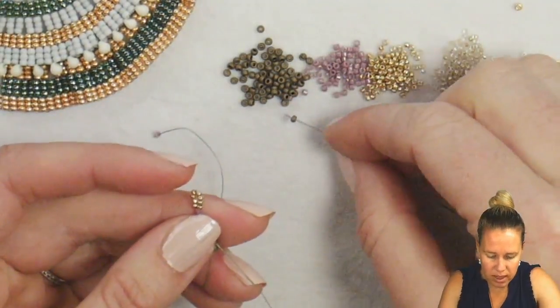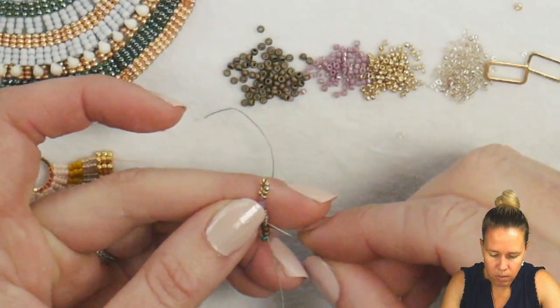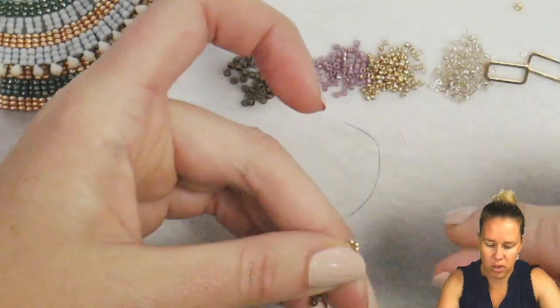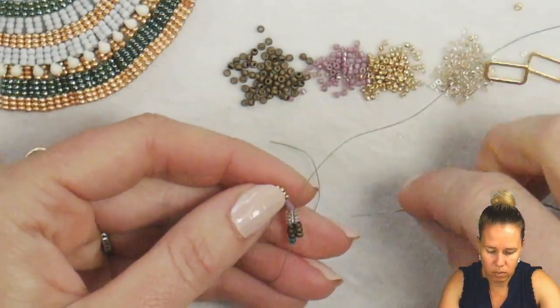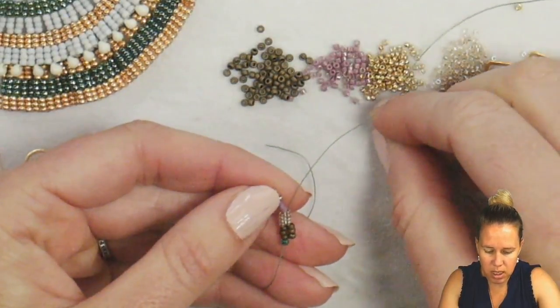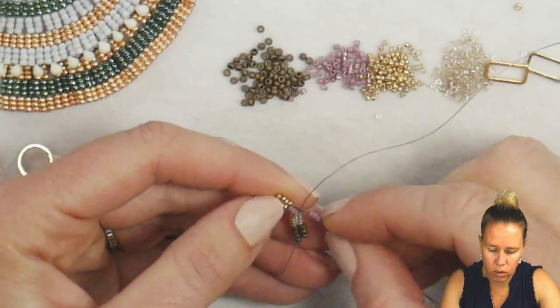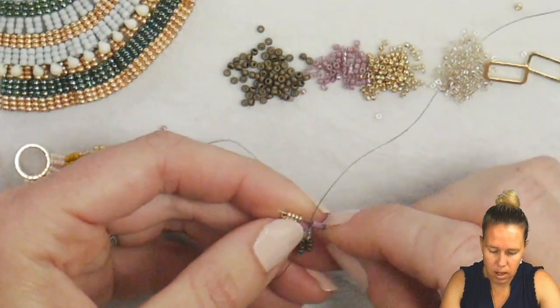From here we're going to add the opposite beads. Add three of your 11-0 delicas and then sew through the four sparkle beige lined 15s. Give a nice tight pull so you don't see a lot of extra thread. Likewise, we skipped the delicas last time, so we're going to add the delicas and then sew through the 15-0s and up to the top.